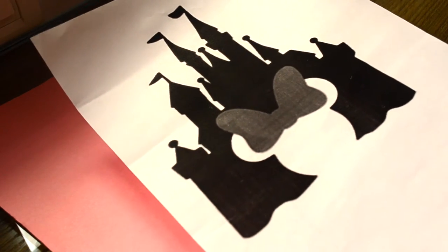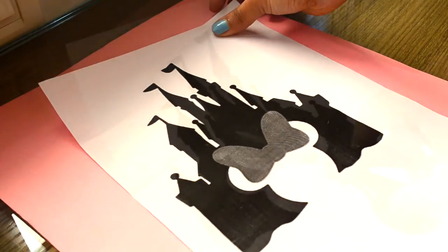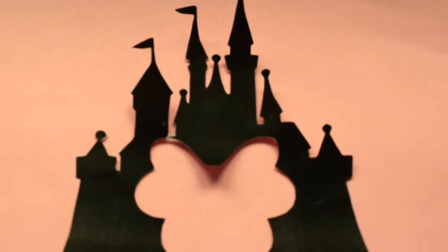Take a printout of any silhouette image. I am using this pretty Disney castle and Minnie Mouse face in it. Cut it out very neatly and it should look like this after cutting.